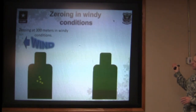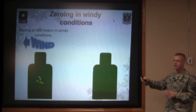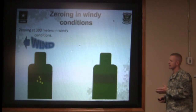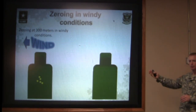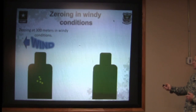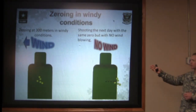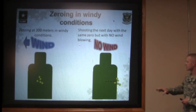You know the wind's blowing clearly from right to left. Your shots are centered up on target, meaning you have a good solid zero, but you're in a windy condition. What happens when you come out the next day and shoot at the same 300-meter range, but the wind isn't blowing as hard? You shoot your group and the next thing you know you're out to the right because you had compensated for the wind. That's why it's important to get a no-wind zero.